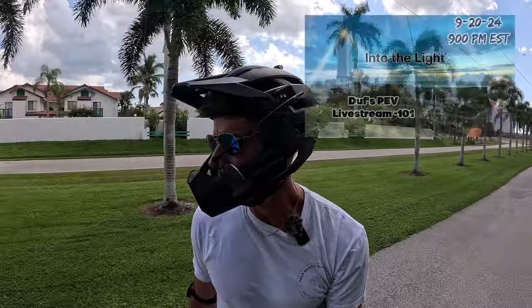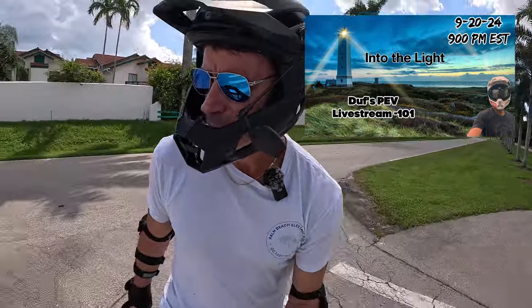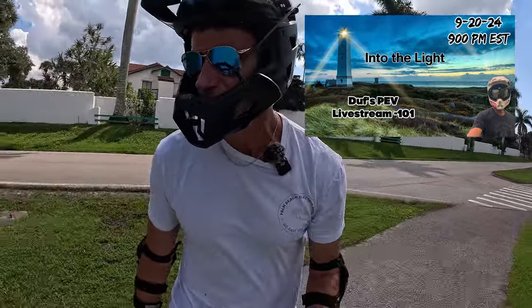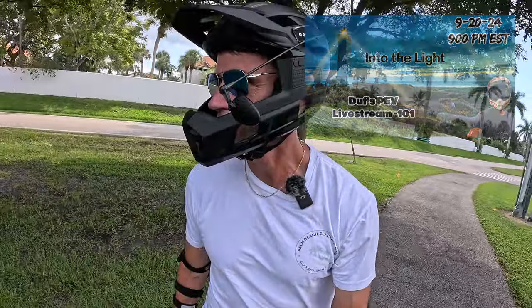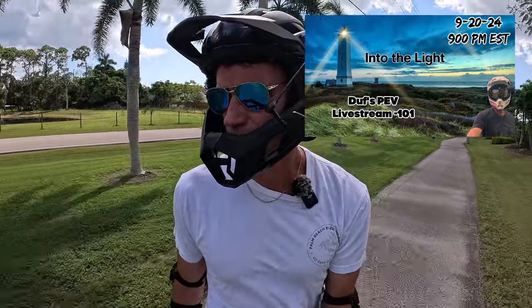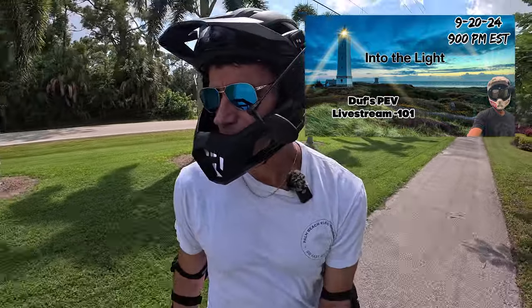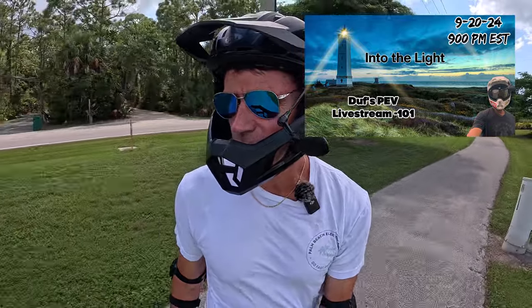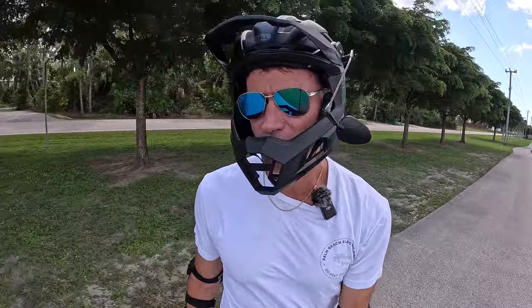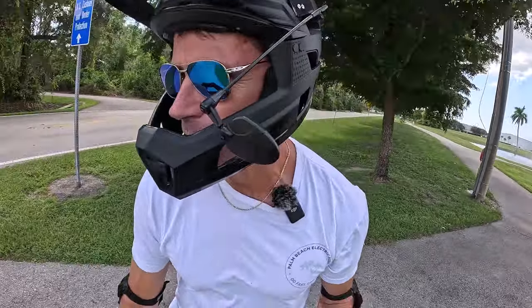I did want to thank everyone that participated in my live stream — Thus PEV Live Stream 101 — that was last night, my first conventional live stream in a long time. Wow, this section of path is rough — rough-ass asphalt, this sucks. Anyway, the live stream went about two and a half hours, decent participation, talked about all kinds of things. If you want to check it out, I'll link it at the end of this video, or browse my content and find Thus PEV Live Stream 101.